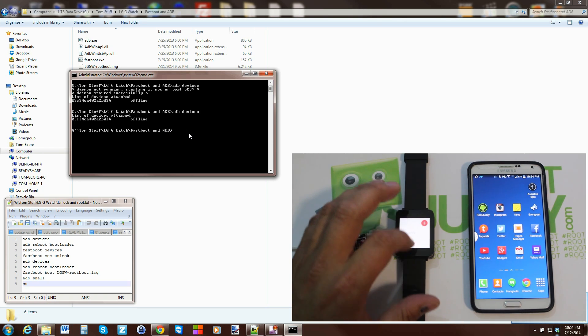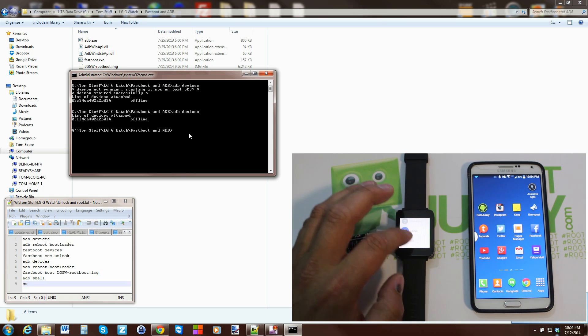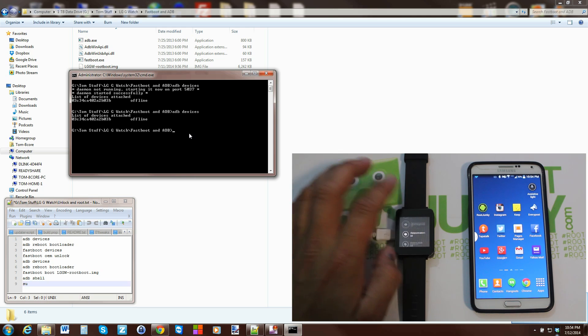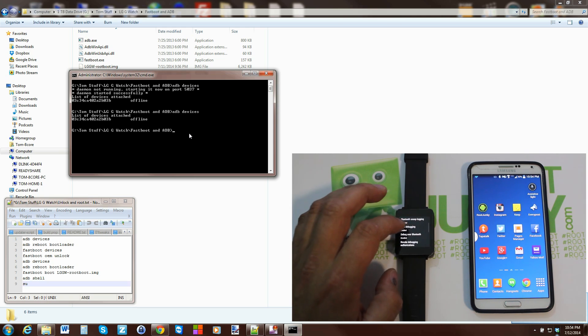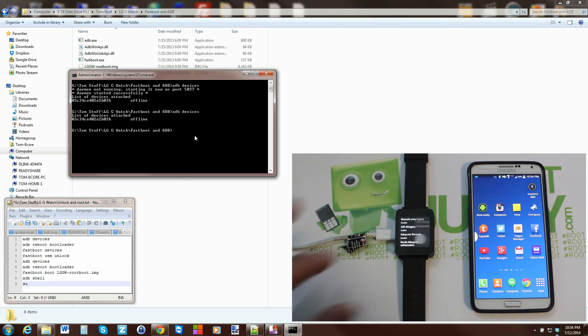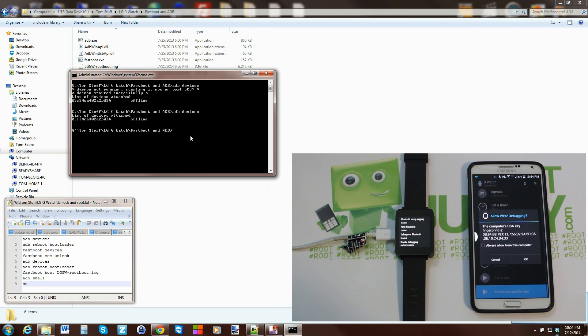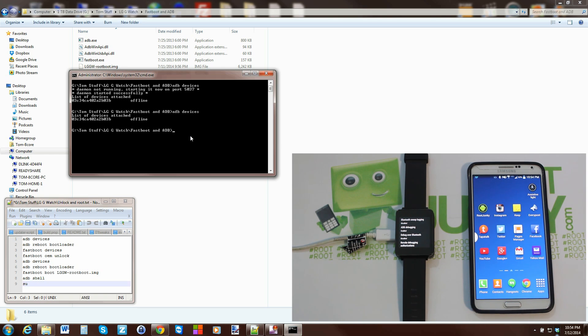Running 'adb devices' again still shows offline. To bring it online, go back into settings, open developer options, turn them off and then back on. You'll get a prompt on your watch — hit 'Always allow' and OK. That's important so ADB functions correctly.